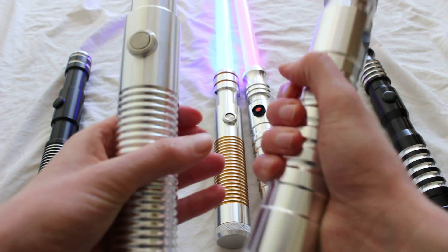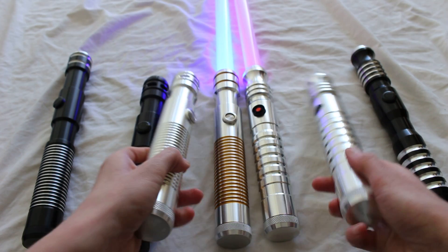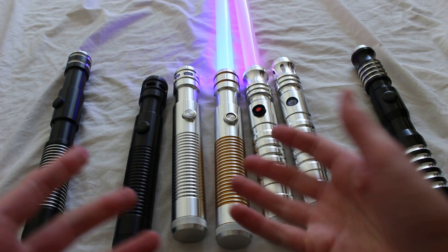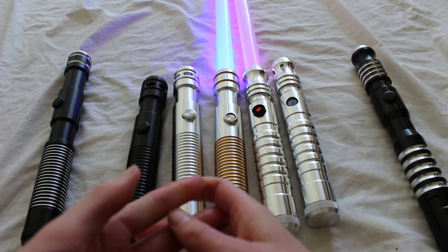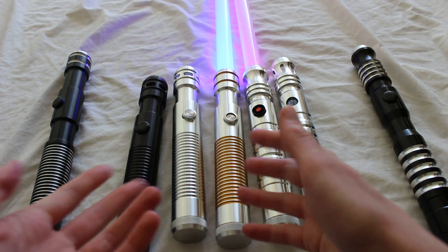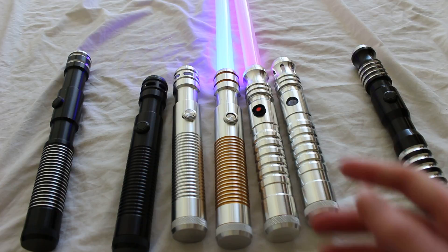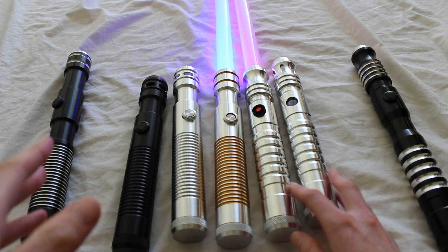Both sabers have MHS-compatible pommels, so you can swap them out with a variety of Ultra Sabers pommels using couplers, and you can also use Custom Saber Shop pommels. That's a nice way to dress up either saber.